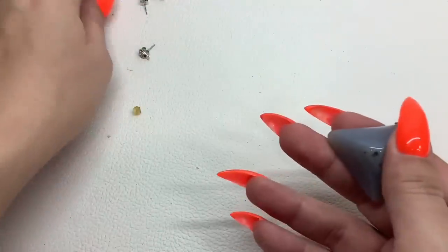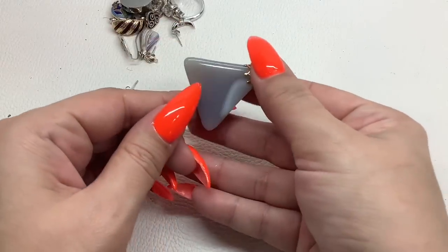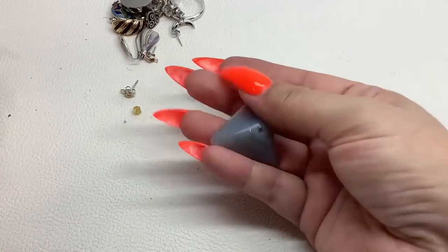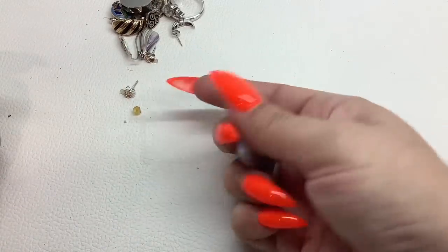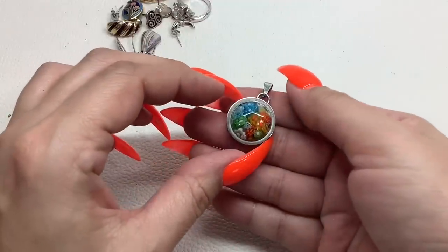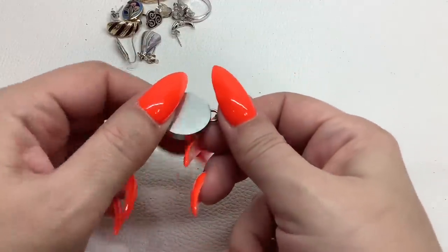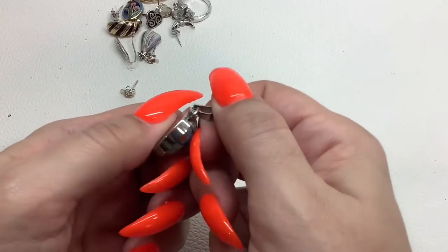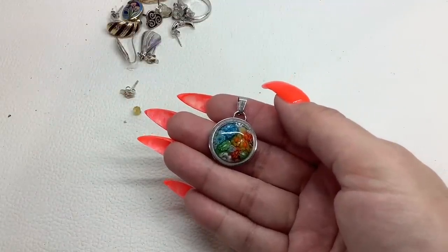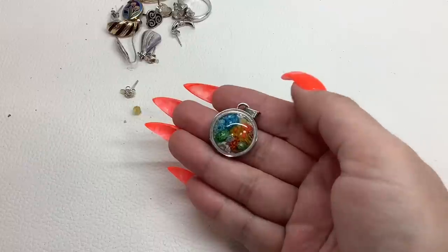We got a bunch of littles here. We have this blue lace agate pendant — super pretty, pretty large — five bucks. Oh, another millefiori pendant! I only have one chain so I don't have any other chains at the moment — as is, ten dollars.